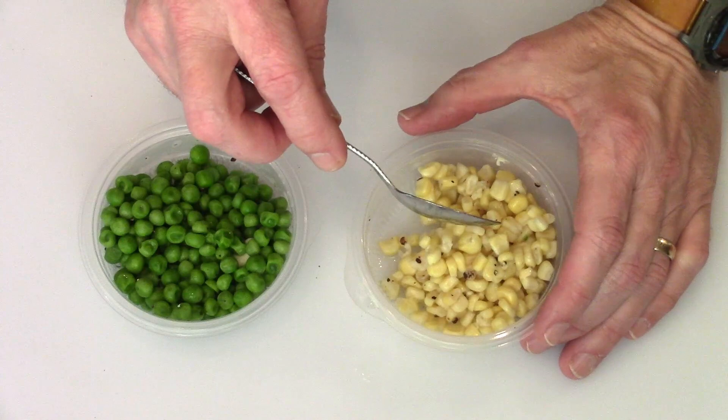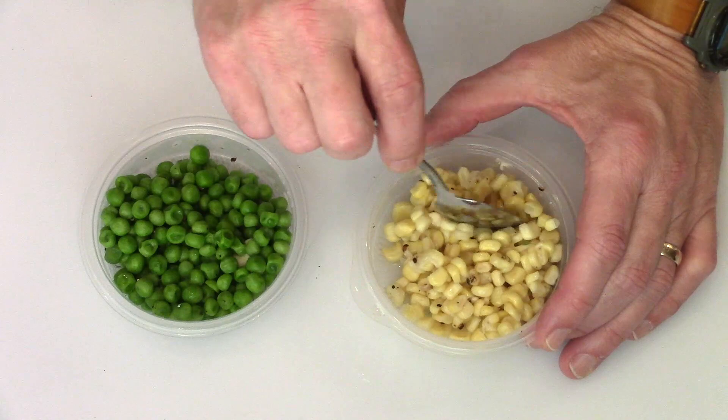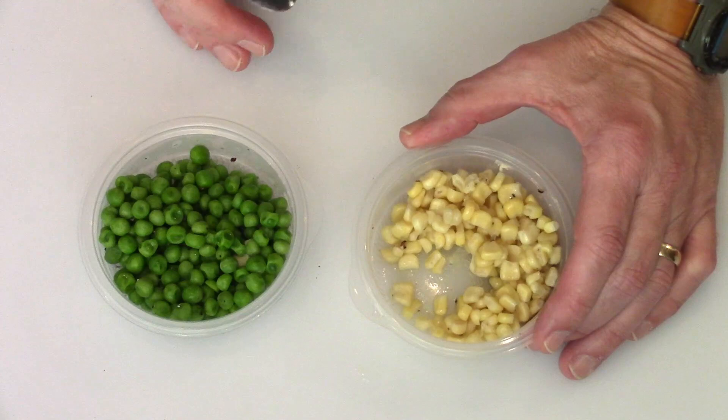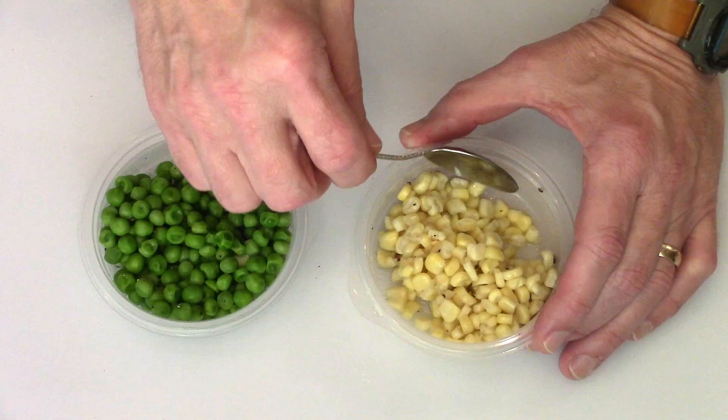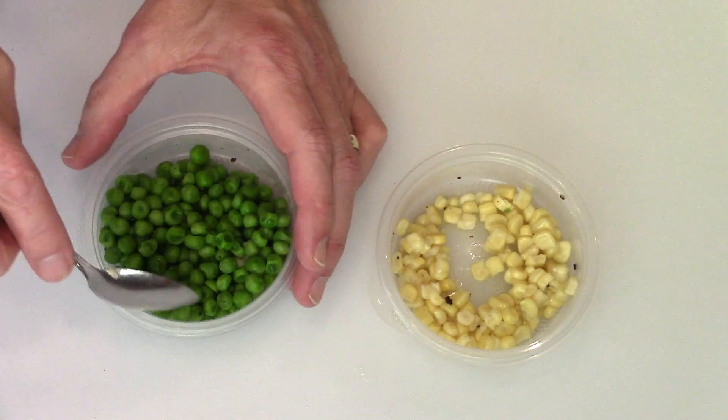The corn rehydrated perfectly - I detect no difference compared to taking a frozen bag of corn and heating it in a pan. It's just as perfect as it was going in. I'm pretty sure if you gave somebody two samples - one fresh out of the frozen bag and one rehydrated freeze-dried - you couldn't tell the difference. This has been sitting in the bag at room temperature for a little over three years. Excellent.